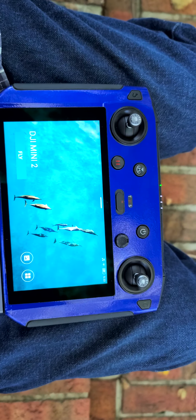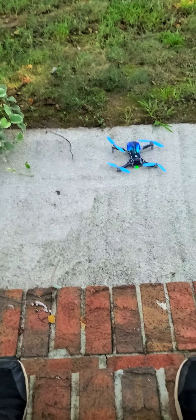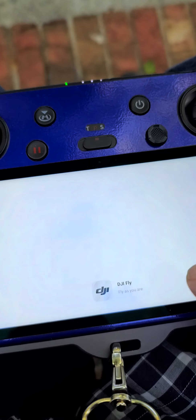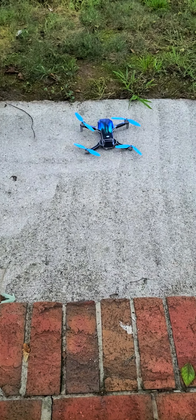Just a quick video of the DJI Mini 2 with Master Airscrew props on board. Let's get ourselves props prepared here. Let's do a take and see how these sound.